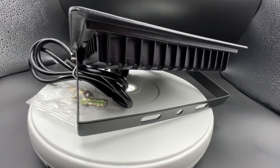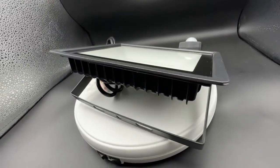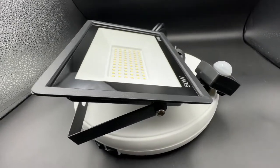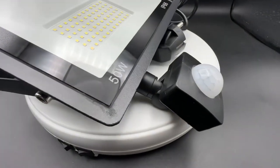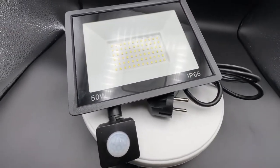Here it comes with 50 watt power, and on top it's not only a floodlight — it's a floodlight with a motion detection sensor. It's a light-emitting diode floodlight, so it's energy saving and does not need as much power as Edison bulbs.